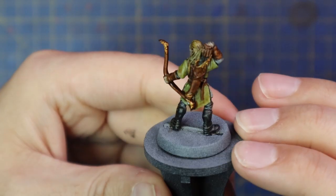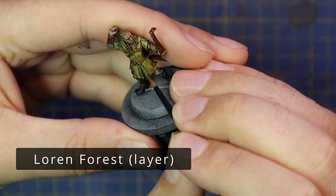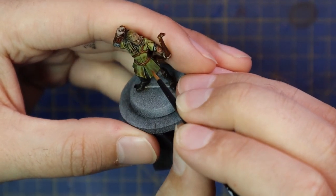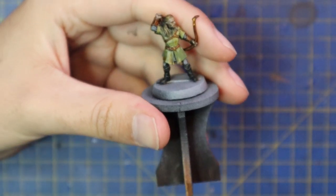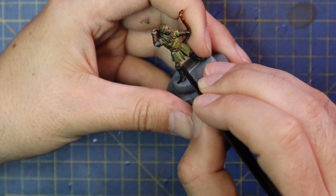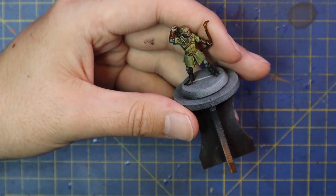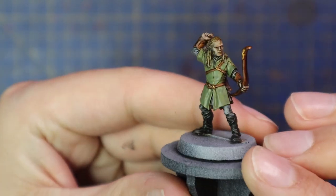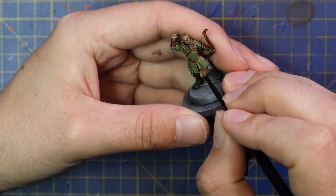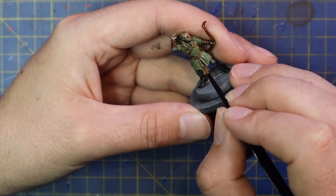With the shade all dry, I'm going to go in and layer the model up. Starting with his green tunic I'm going to do a two-stage highlight — first with Loren Forest, just to punch it up a little bit and add that natural green tone back in, pushing it away from the brown that the shade has introduced. I'm trying to follow the natural high points of the cloth and leave the deep crevices dark. There aren't really that many deep crevices so I jumped up and did an extra layer with Nurgling Green on the raised parts to add a little bit more contrast and depth into the fabric.